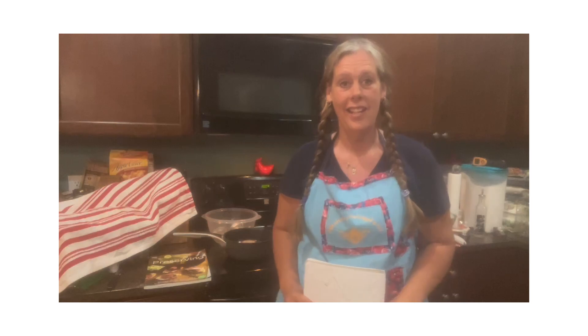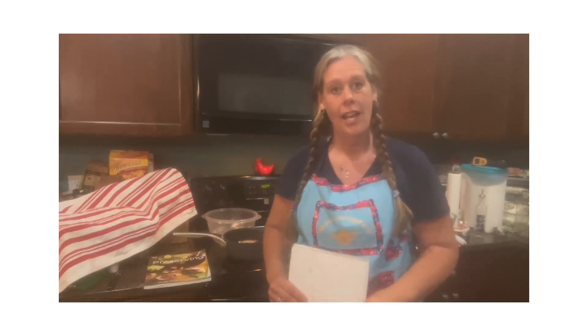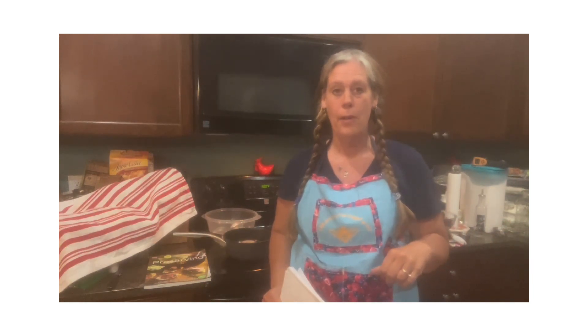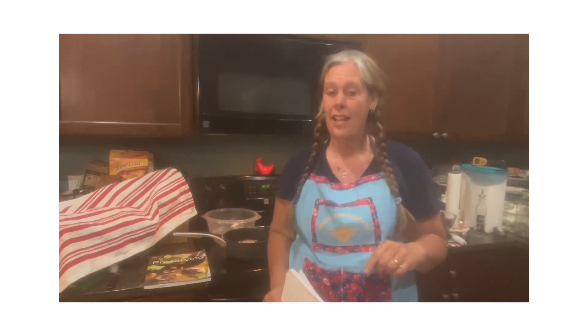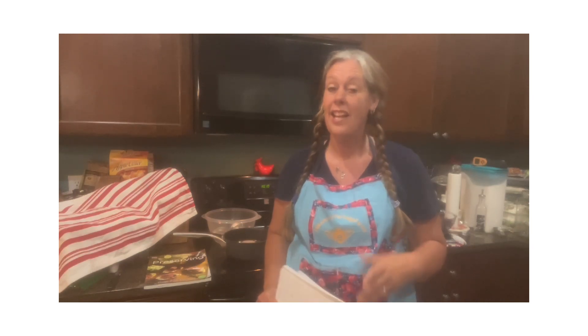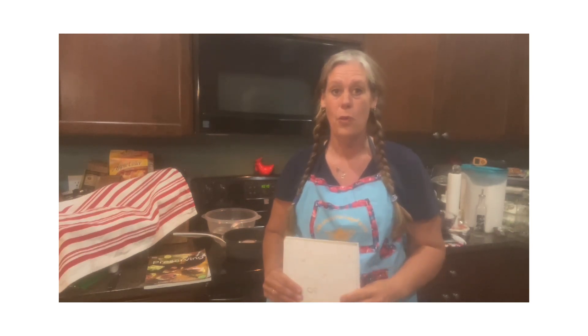Hi and welcome to Milk and Honey Heritage Farms. I'm Heather, and thank you so much for being here. Today we're going to be doing Jam It Up June, a collaboration put on by Kettle Kitchen and Blue Self Reliance. Also sponsoring this collaboration is Four Jars Canning Lids - thank you so much for doing that, Four Jars.